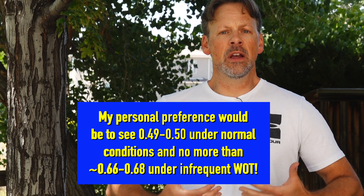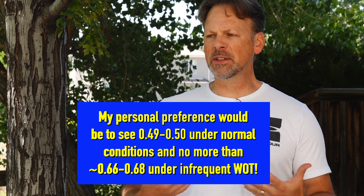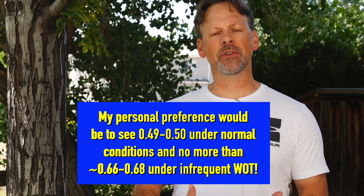I'm not saying that if you hit 0.7 you're going to damage your car — let some of the experts comment below. But I wouldn't consistently run a tune if I saw 0.7 or higher. I personally want to see it in the 0.5s or 0.6s — that's fine if it comes down after. So that got me a little bit concerned.